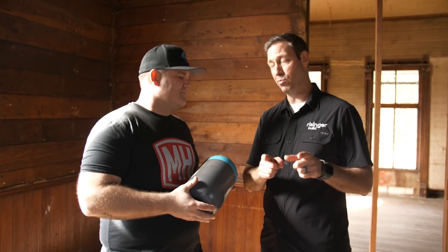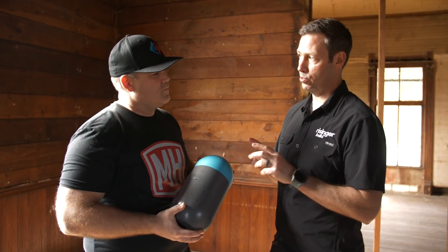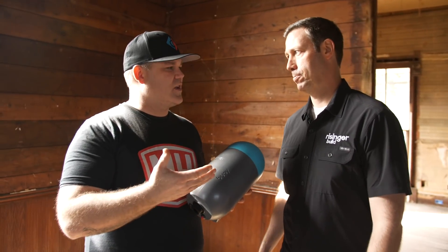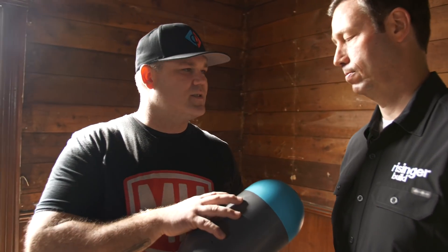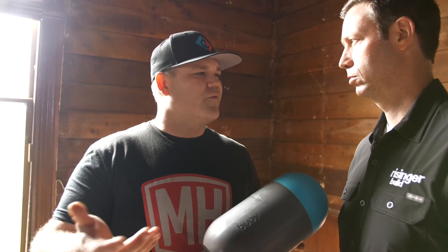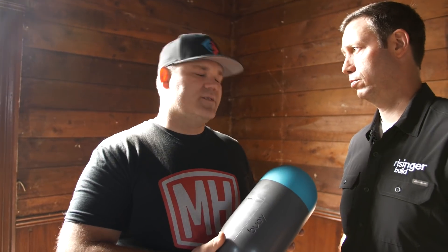Hey, I forgot to mention — any idea on what this Buoy system is going to cost? Well, you're going to contact a professional plumber to have this installed. It's available now, and you could probably expect it to cost around $800 to $1,200. Of course that's going to be different depending on where you are in the country, and that's an installed price.